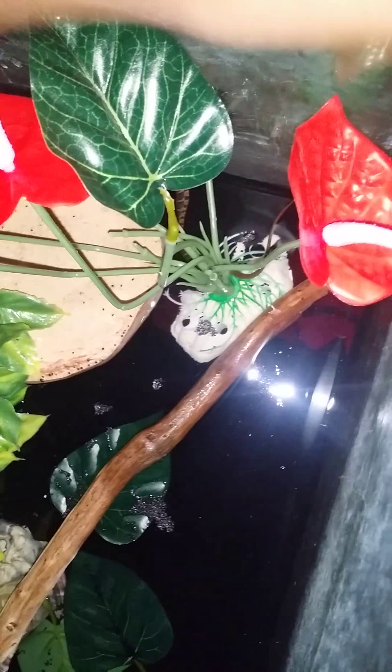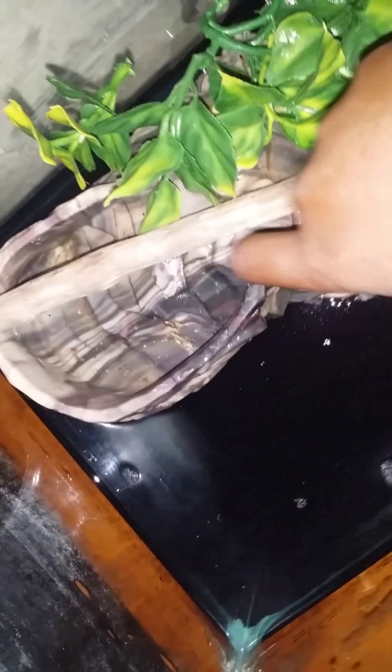Next we have this $7 — I forgot what the flora is called, but yeah it's just $7. And we have this cave which costs $10 — it's like a cave, a little feeding bowl. Then I brought this black aquarium sand, and I'll just scatter some leaves across.